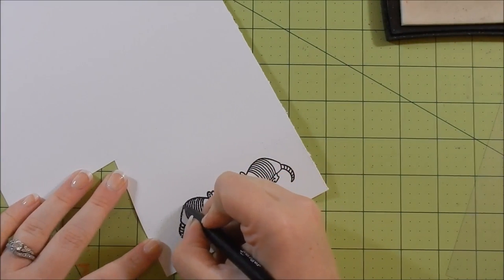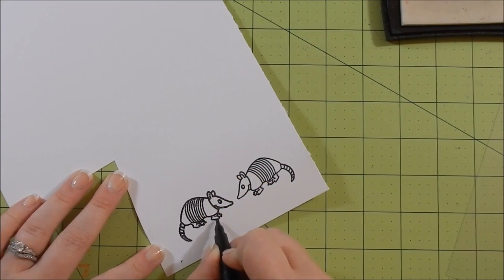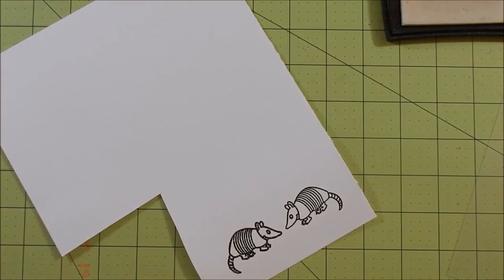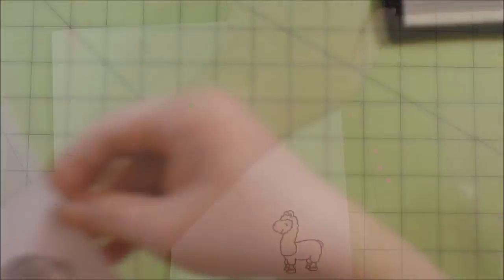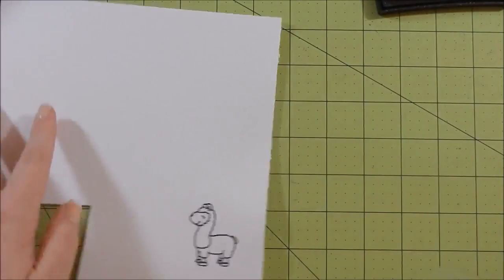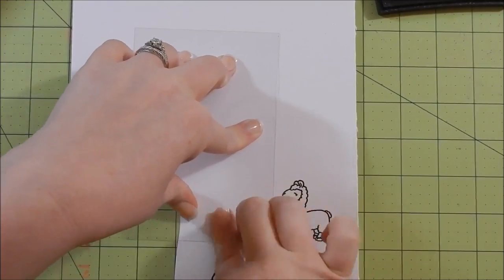Here you'll see me do it again with my llama. It's not perfect but I have a Ranger emboss-it pen in black that I kind of go in and fill in the spots that were missed. Also when you stamp the Versamark onto acetate it can easily move and shift, so that's what happened with the armadillo. This technique I totally got from Jennifer McGuire. Now I'm pushing down the image on my piece of paper.